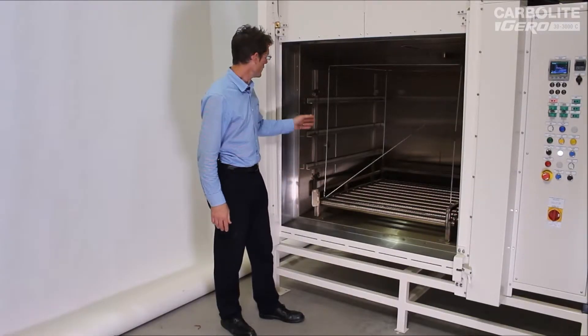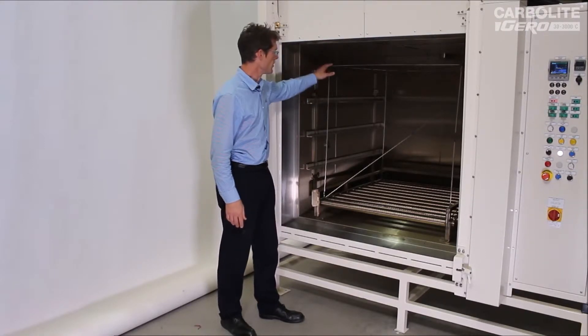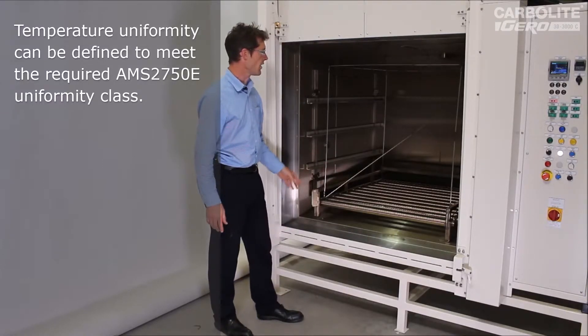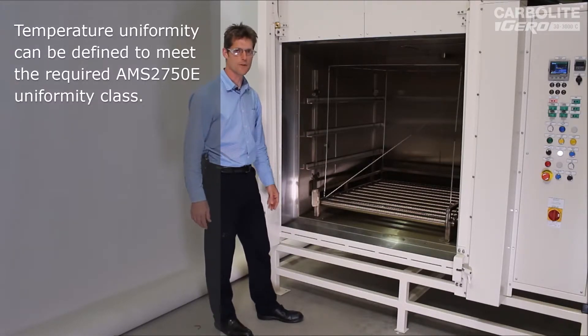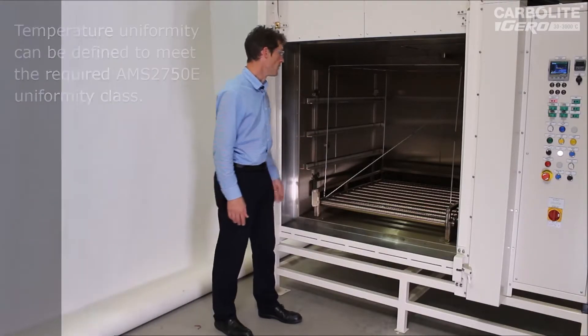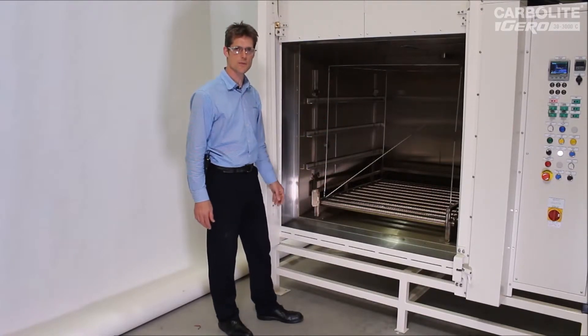This particular oven meets plus or minus five degrees C temperature uniformity across the whole of this cube — that's a fairly normal spec for the AMS requirement. It gets to plus or minus five degrees C at 250 degrees C after about 20 minutes, and in fact if you leave it to stabilize for another half an hour or so, it can get to a five degrees C total span.